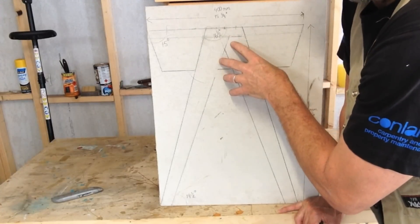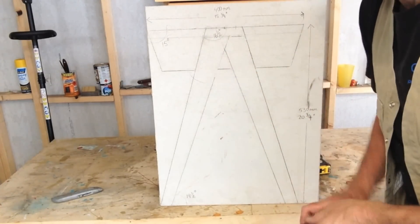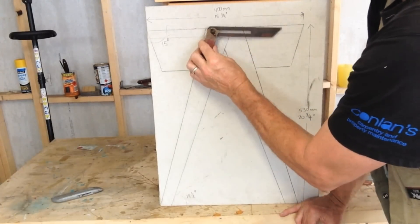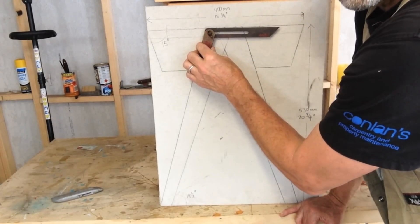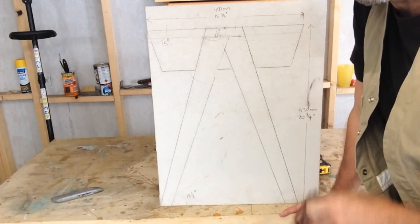Now, the first thing that I did was draw a life-size version of the bedside table. And the beauty of doing that is that you can get your bevel and place it on the drawing to work out your angles, which you can then transfer to your drop saw. It makes it very easy.